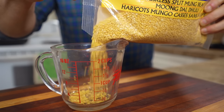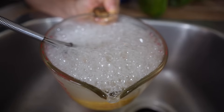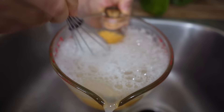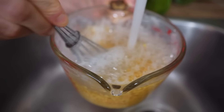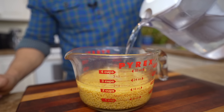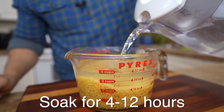The first thing you want to do is measure out one cup of the split mung beans and then rinse them really well — a few times until the water is nice and clear. I like to use a whisk to agitate the mung beans, which helps rinse them a little quicker. You want to get rid of all those bubbles as well. Then add about four cups of water and let them soak for at least four hours, or overnight if you need to.